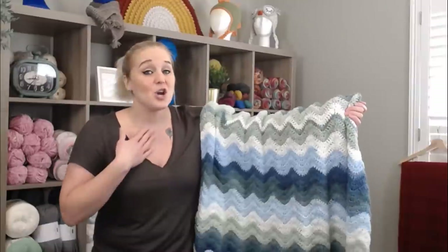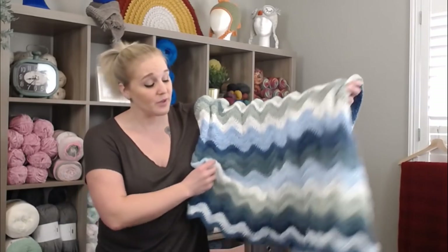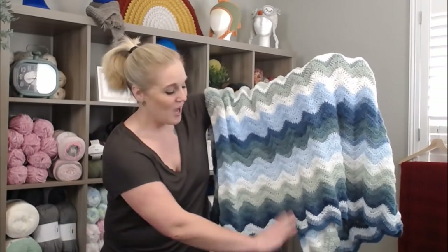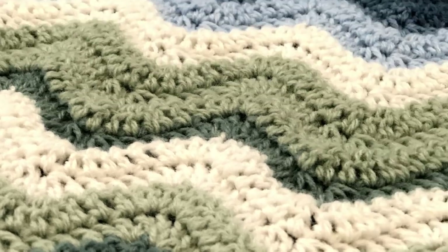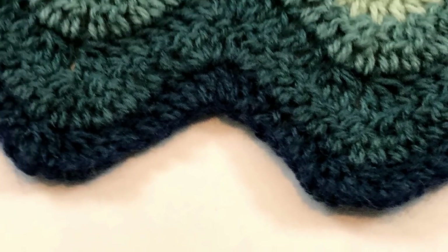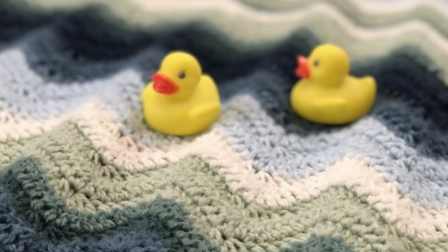Alright, so what did you think of the repeat pattern? Was it easy enough to follow? Let me know in the comment section below. I chose not to add a border around this blanket — I really loved the look of the waves on the bottom. But if you'd like to add something extra, you can add tassels on all four corners, pom-poms, or fringe at the top and bottom.